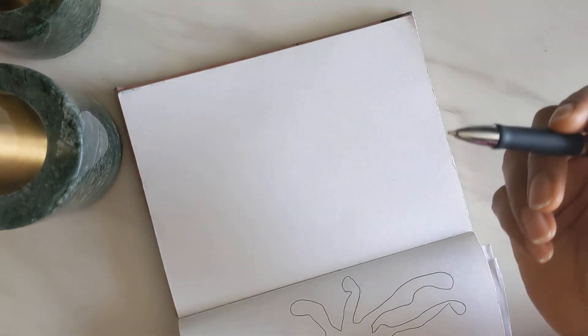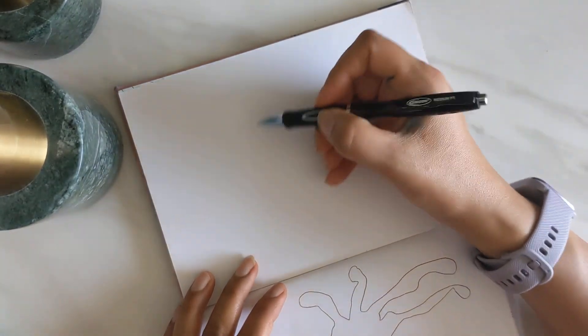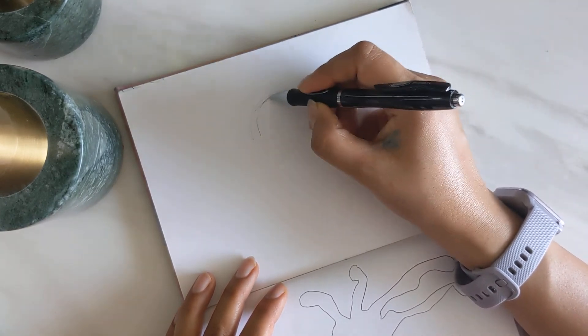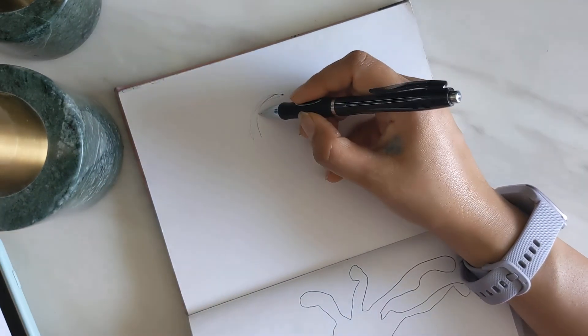I'm going to show you my version and as usual I'm using a pen because I don't want to erase my mistakes. I'm going to draw a sloth as a librarian — a half animal, half human creature.